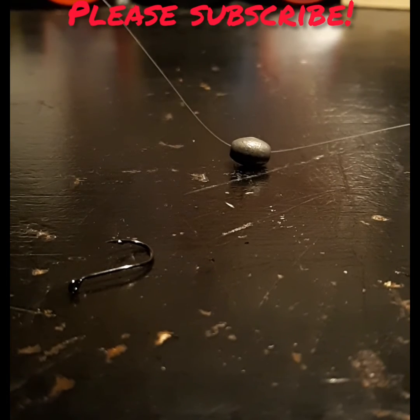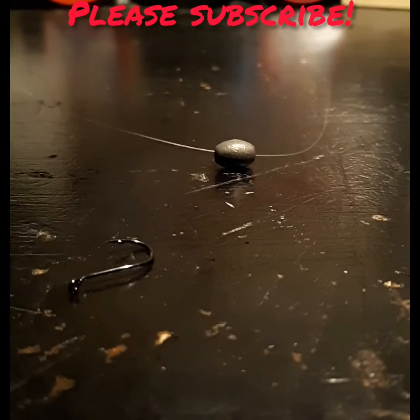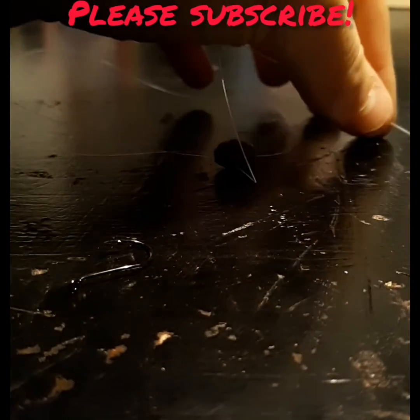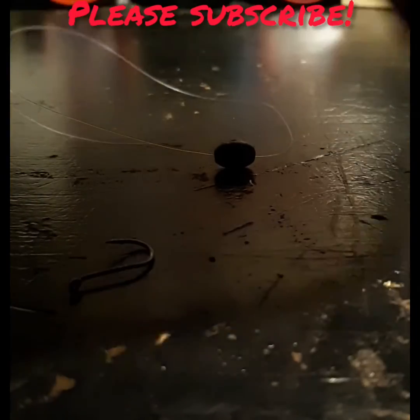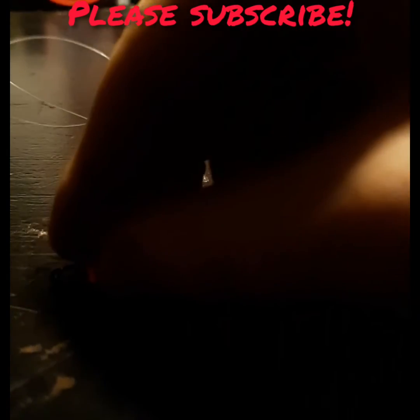Alright guys, we got that sinker on there, and we're not gonna tie any knots to it or anything, but we're gonna get this bead — really light, nothing big. That way the sinker can slide through it, and it will stop at a certain point, but the fish can pull it. Something I noticed is these BBs are the same size as these Airsoft beads right here.